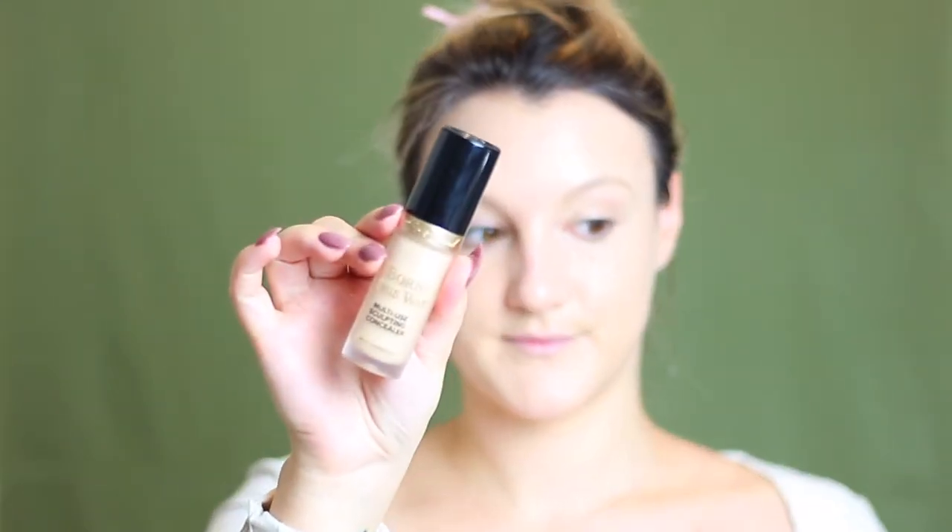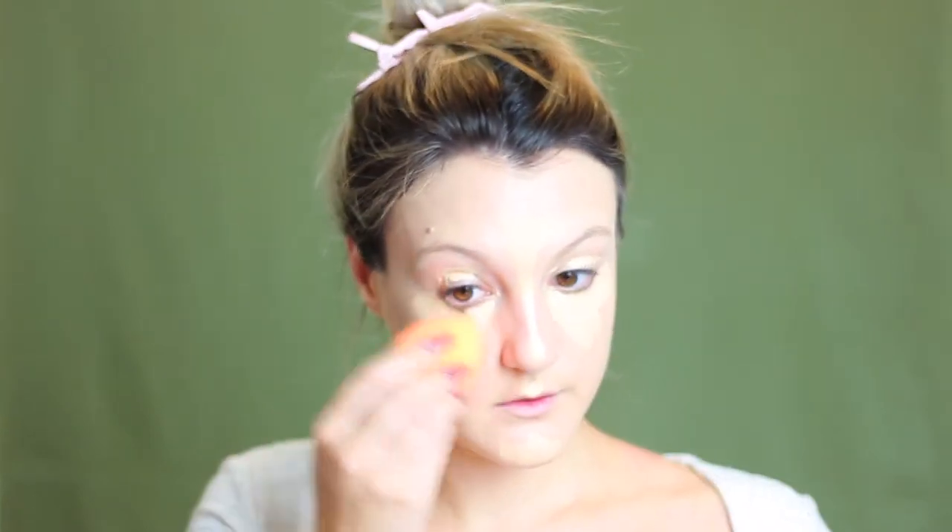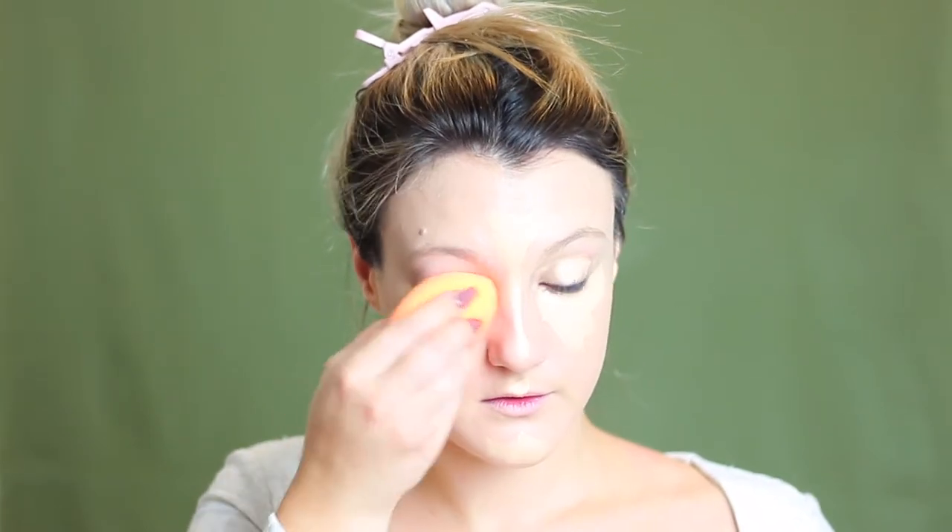Now for concealer, I'm going in with my Born This Way concealer. This stuff is so full coverage and I've been using it nonstop lately. I'm just going to apply that in kind of the triangular shape underneath my eyes as usual. Then I'm actually going to apply this to my eyelids as a base or a primer for our eyeshadows to lay down really nicely as well. Then I'm going to highlight my forehead, my nose, my upper lip, and my chin as you normally would. I'm taking a Real Techniques Miracle Complexion Sponge to go ahead and blend that all out and combine it into my foundation really nicely.